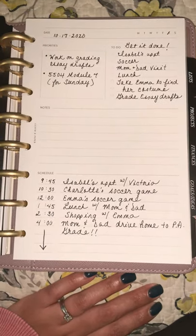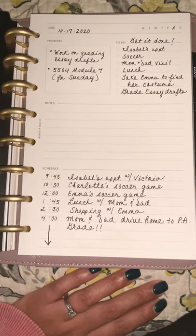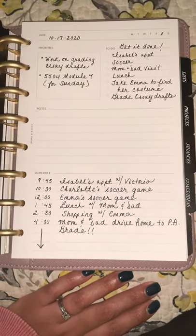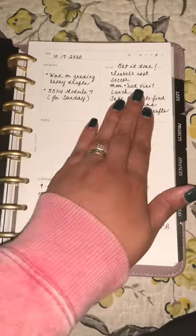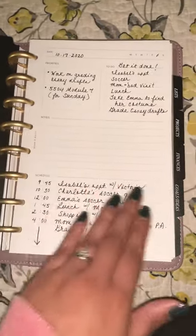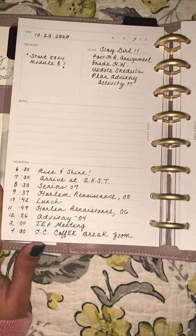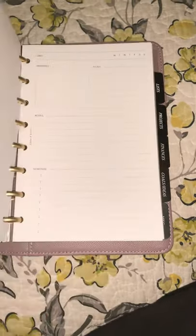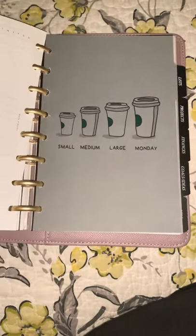Quite honestly, I haven't used the dailies all that often. On days where I'm particularly busy, I feel like I need to fill out a daily sheet to keep myself grounded and focused. I love the layout of these daily sheets — the schedule, priorities, to-do list, and a middle section with notes that I'm not quite sure how to utilize yet. I have a bunch of these, and since they're blank and undated, they're definitely good to have for heavier, busier days.